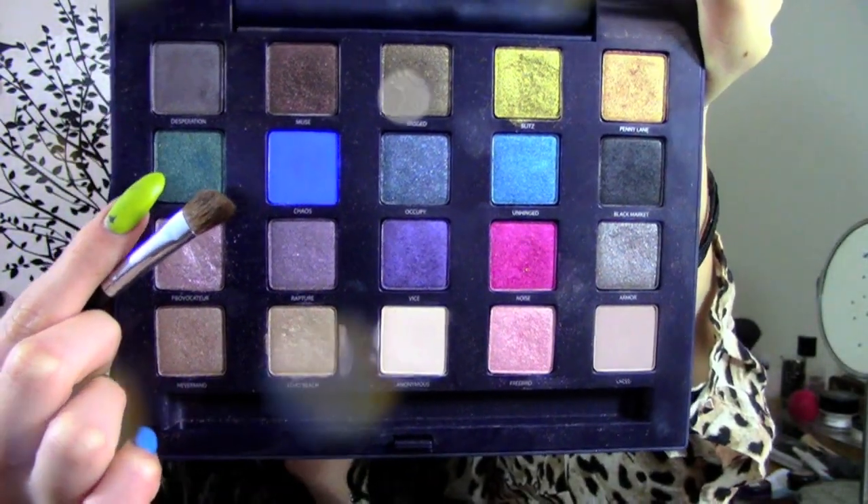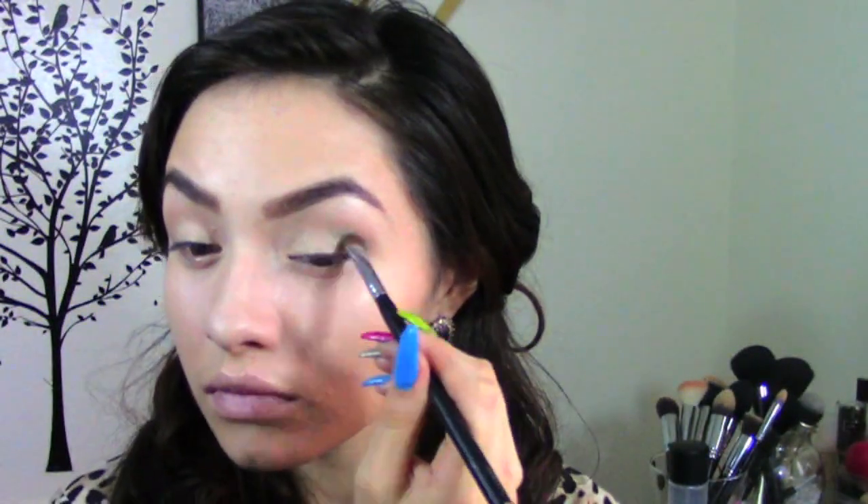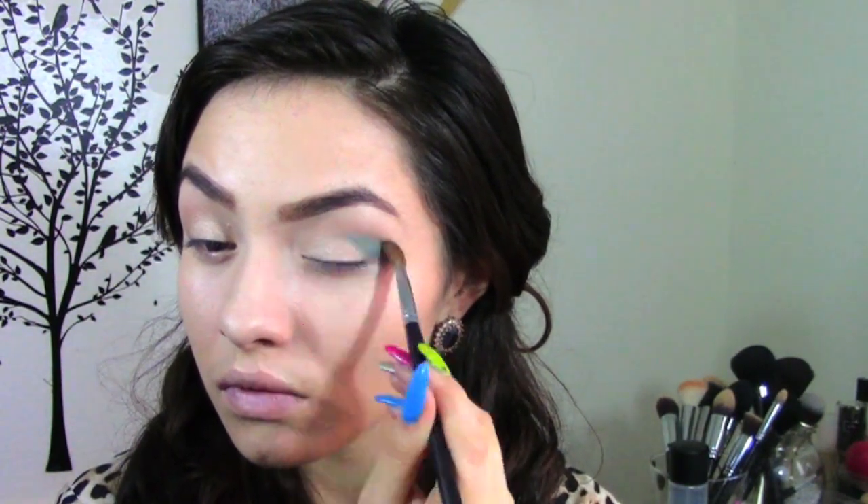Next I am taking the eyeshadow Junkie and this is just a green eyeshadow. I'm placing this where I placed my transition color and just blend it, blend it, and blend it.